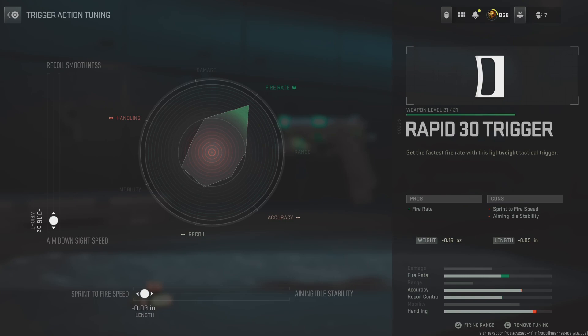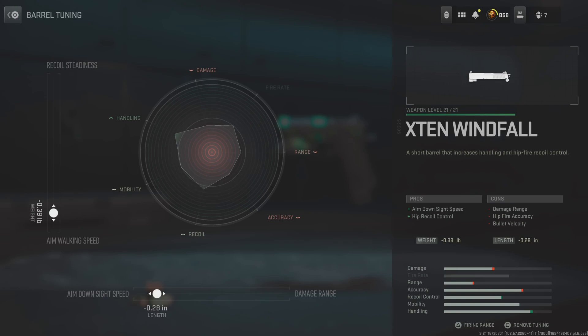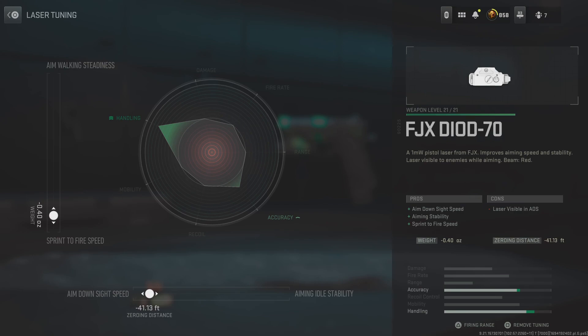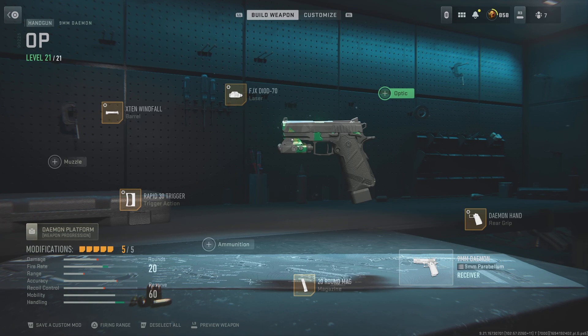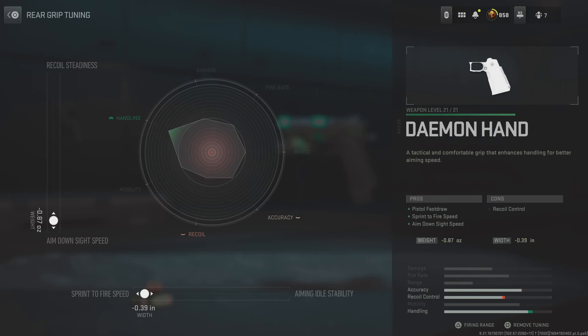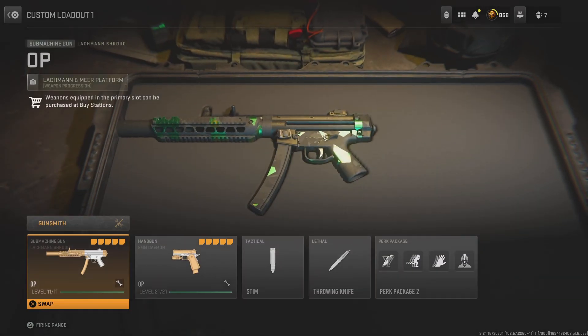Negative 0.16 aim down sight speed. For the barrel, to extend windfall, tune that for angle high speed 28 negative, and then walking speed tune that for negative 0.36. For the FJX needle, tune that for negative 41.13 feet, angle high speed negative 40 for sprint-to-fire speed. For the real grip Demon Hand, sprint-to-fire speed negative 0.39 inches and angle high speed 0.87 above. And that's it for the classes.